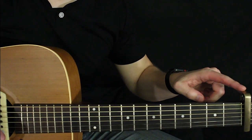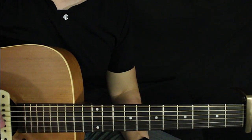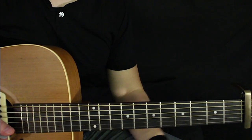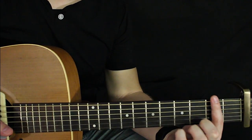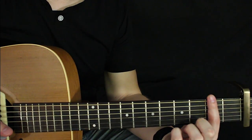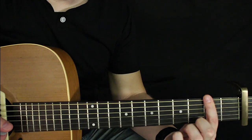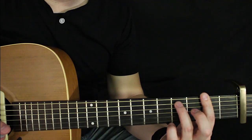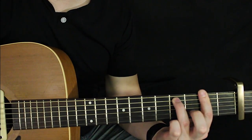All right, so what you want to do is throw a capo on your first fret. The first chord we're going to play is unfortunately a bar chord, so get ready for that. We're going to play a G minor 7. Your index finger is going to bar the second fret relative to the capo — just sneak it up on top of that fret as much as you can — and then your ring finger will go right here on the fifth fret of the A. That's your first chord.